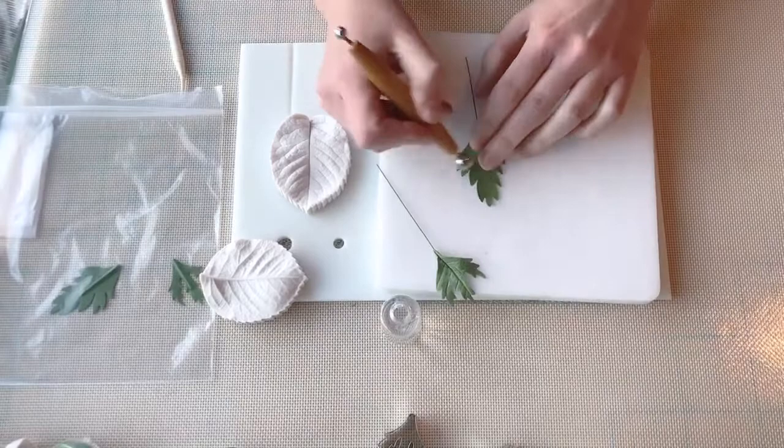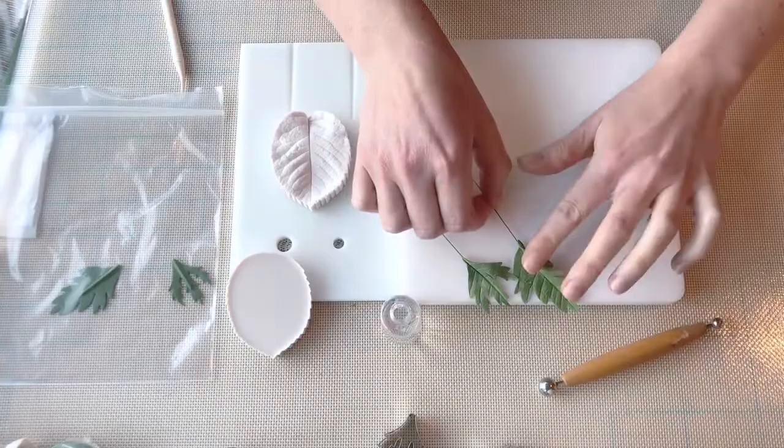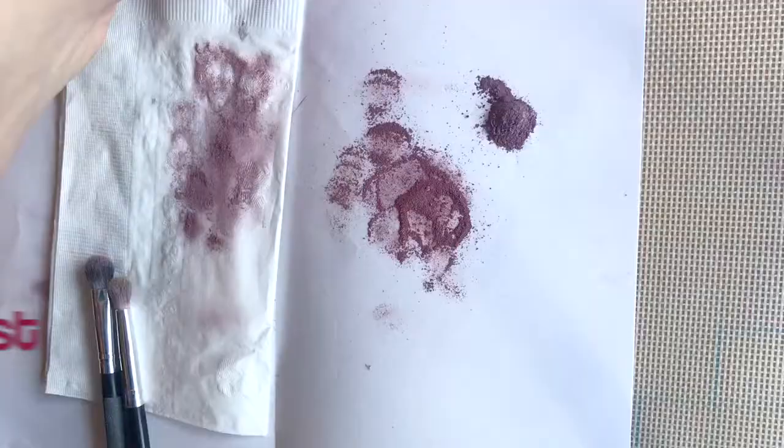You'll notice that as I'm finishing each leaf and veining it, I'm just laying it along the edge of my foam pad so that it dries with a little bit of curve and a little bit of movement.